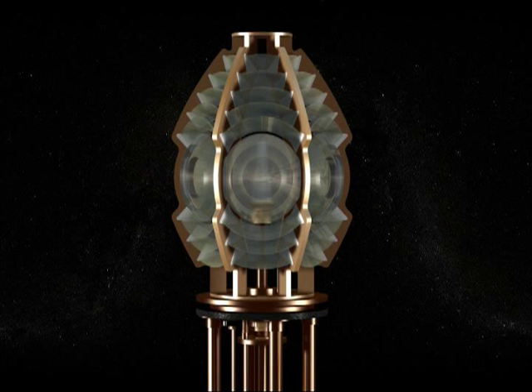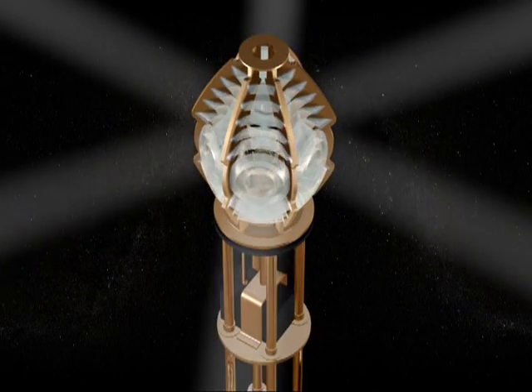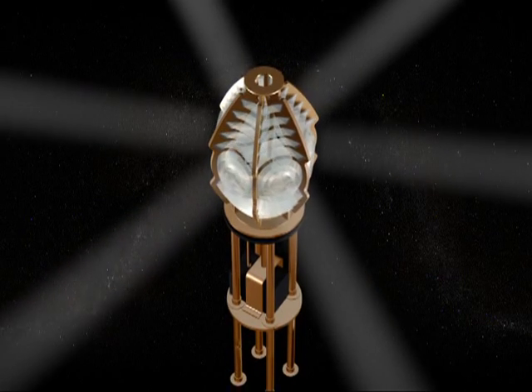The prisms are mounted in a brass framework. Each section of prisms between the brass frame is called a flash panel. This entire panel lights up from top to bottom and side to side, and each flash panel sends out a beam of light to the horizon.